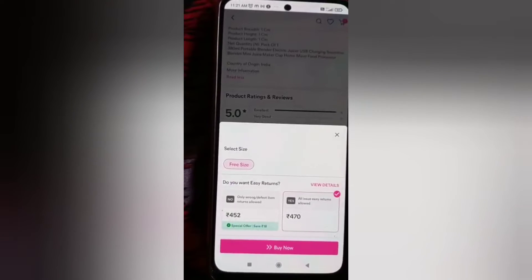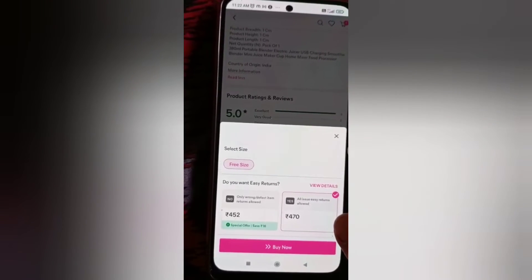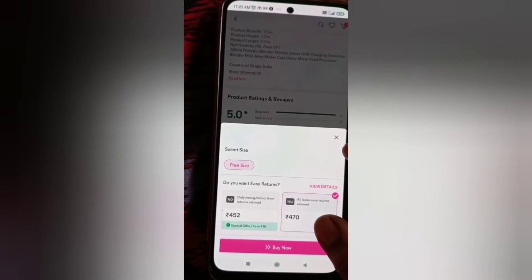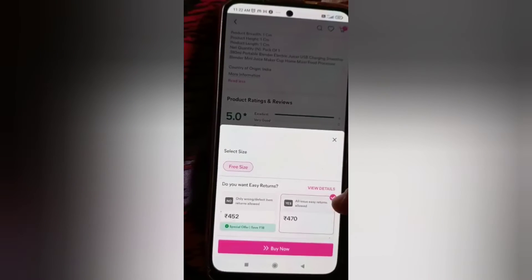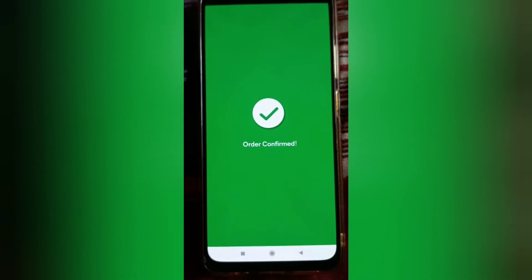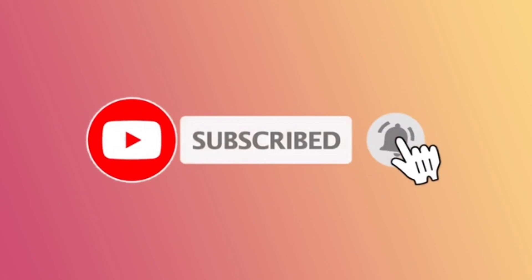Okay, so that will be added. Okay friends, I think this video is useful. If you like this, please like it. It is the first time — subscribe.